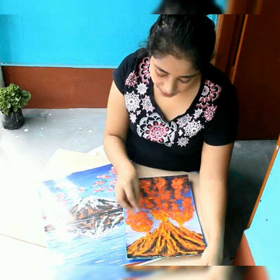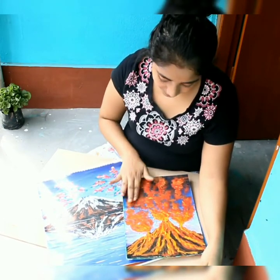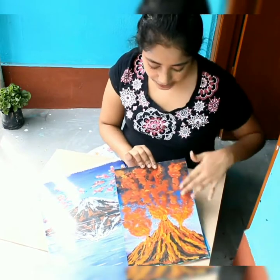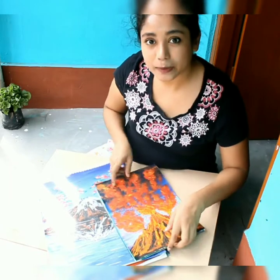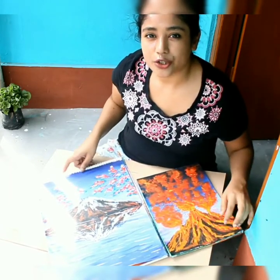I taped this area with a cotton color and added color to it. Enjoy the video — the video will continue in the next part. Thank you!